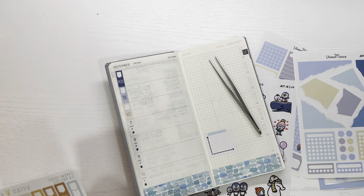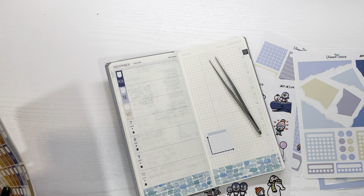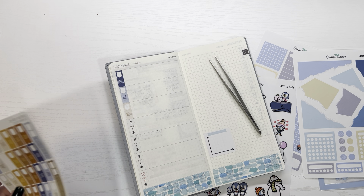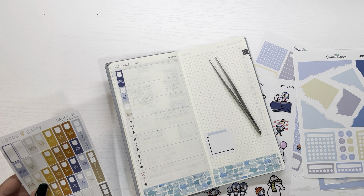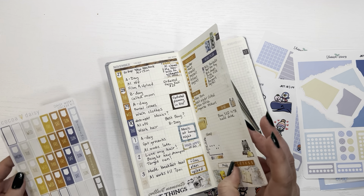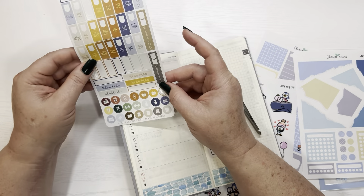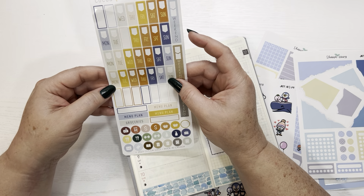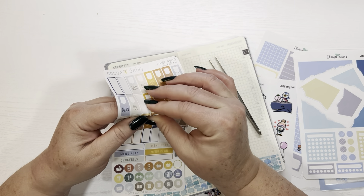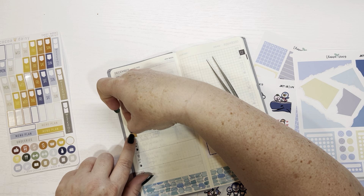Thursday will be next. We don't have a Thursday in that color either. Let's see if Thursday was that color on this side — ooh, Thursday was that color on this side, but the date won't match. So Thursday is going to be this slightly darker color. I guess we are alternating, even though we had no intention to.